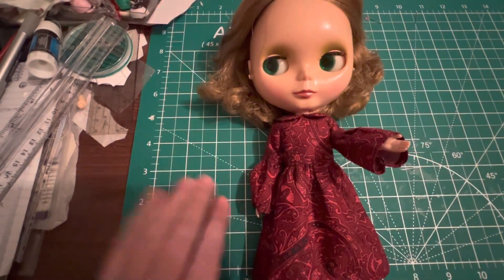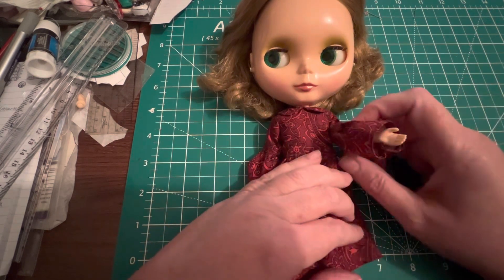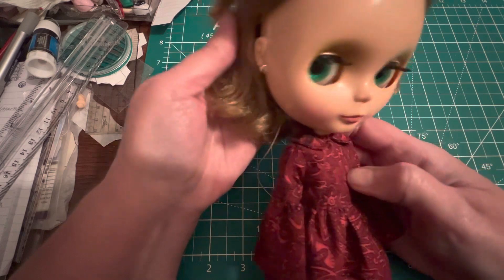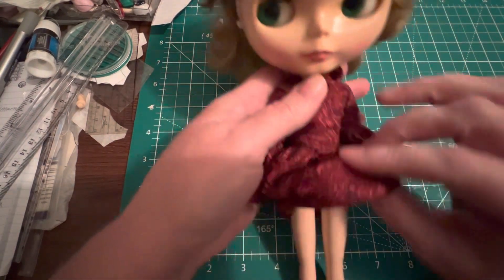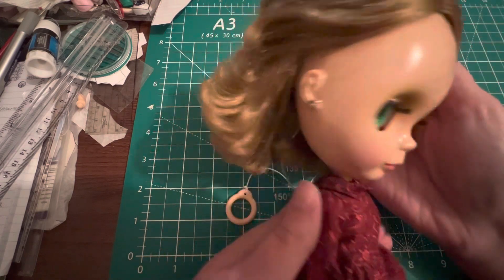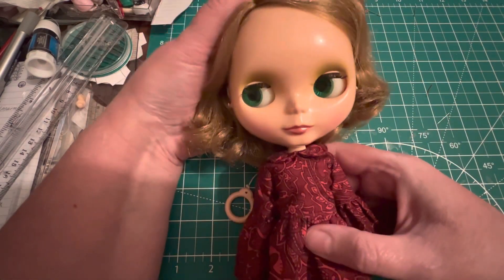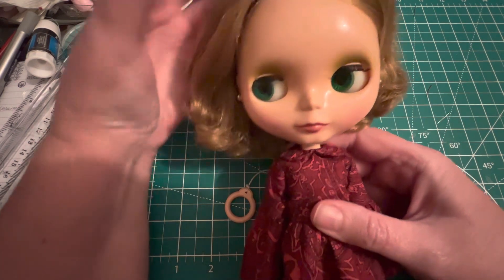Hi guys, it's Karen. I'm still continuing to try to make Christmas dresses for my stock Blythes. This is French Trench — I got her used without her stock a couple years ago. She's super cute. She did have her earrings that came with her, which are actually stock, but that was it — plus her panties. She did not come with her stock. She has this short dirty blonde hair which I think is so pretty, though it's very dry. I got her off Facebook or somewhere like Mercari or eBay.